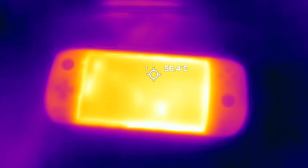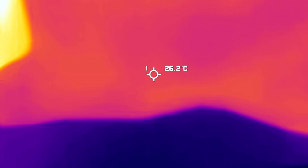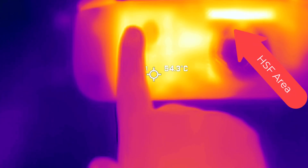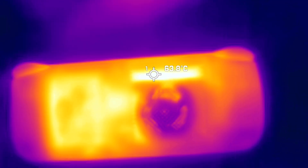Before we get into benchmarks, I thought we'd first show the thermals of the device itself. What we're looking at here is the iNEO Air 1S running portably for 30 minutes at 20 watt TDP. You can see there's a heat source from two different locations — from the heating fan area, and also notice that the battery itself is dissipating a ton of heat. That is because the battery is heating up and it is adhered directly to the plastic, so that heat radiation is spreading to the outer plastic as well. I don't actually recommend running the device at 20 watt while in handheld state — you will have really bad battery life. At 20 watt, you're going to be looking at close to an hour of battery life.